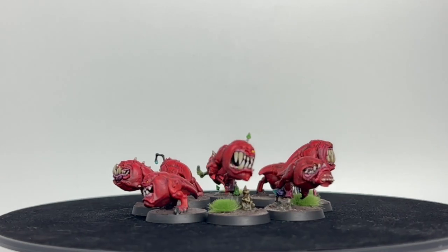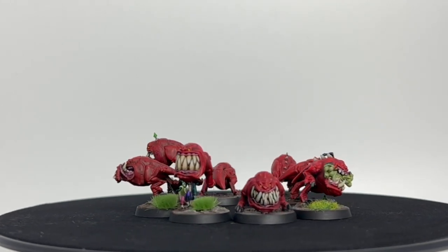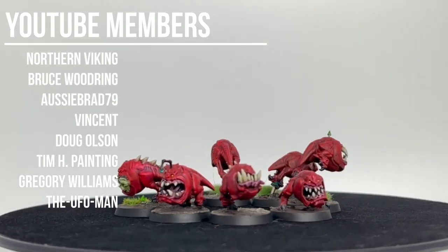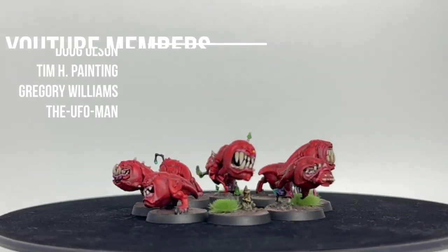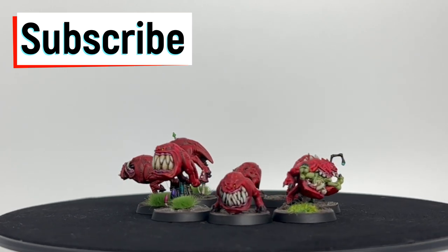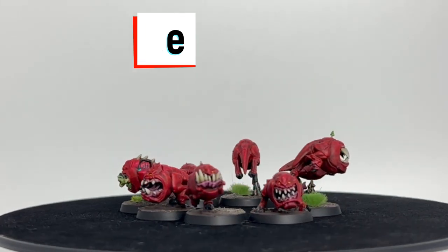We're going to do another episode of painting squigs. I love painting squigs, I love painting goblins, I love painting all these little guys. We're going to do a speed paint on how to do all of these squigs fast and efficiently. First off, I want to thank all the YouTube members — you guys are amazing. If this is your first time with the channel or you're a returning member, hit that subscribe button. Let's go!